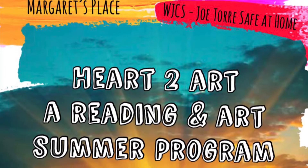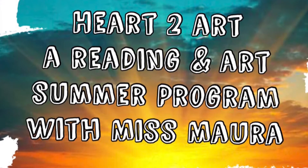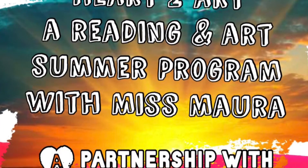Heart to Art, a Reading and Art Summer Program with Ms. Mora — a partnership with the Field Library.